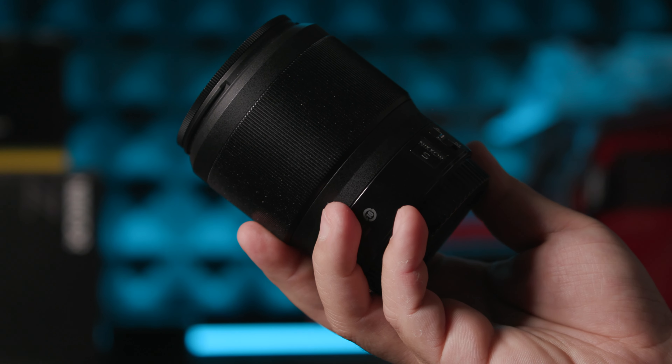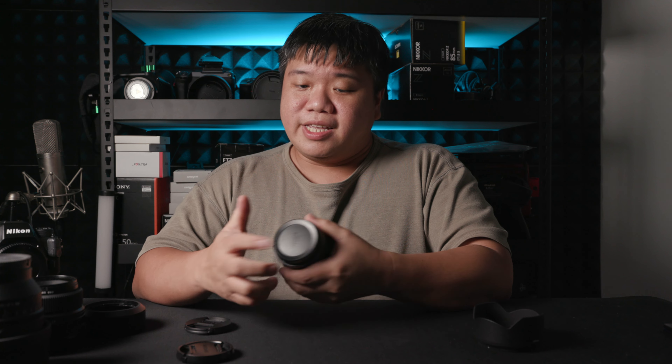First let's talk about build quality. To keep it simple, this is an S-line lens — it is professionally built, a bit of metal and polycarbonate. It only has one AF-MF switch and a focusing ring; no other buttons, no LCD panels. It has a weather gasket behind to denote that this is a weather-sealed lens. I've shot it in drizzles before — it works out well, no complaints.